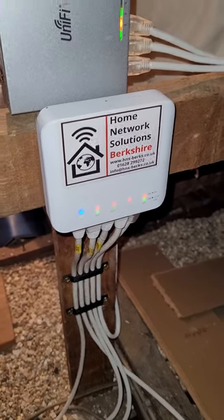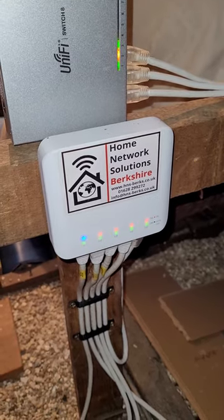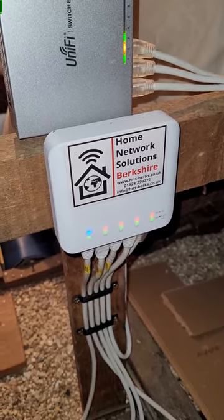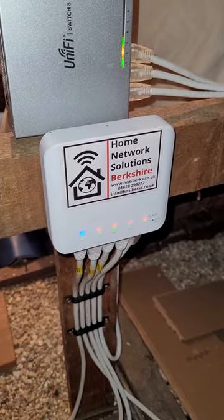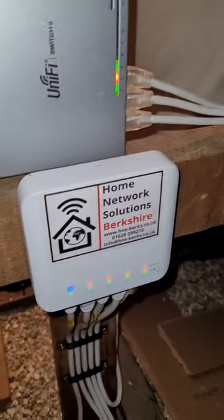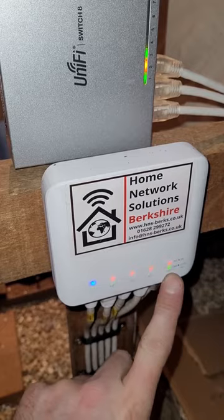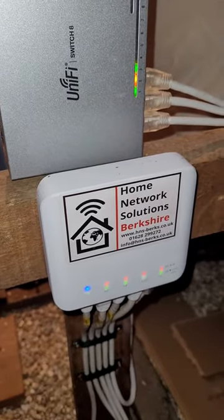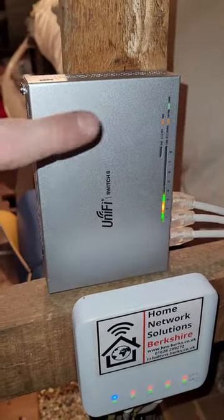We knew that we only had one port free up here on the flex switch, so we had to think about what we were going to do. We got a little bit creative — basically what we did was use that spare remaining port on the flex switch, this one here, to power the US8 switch up here.